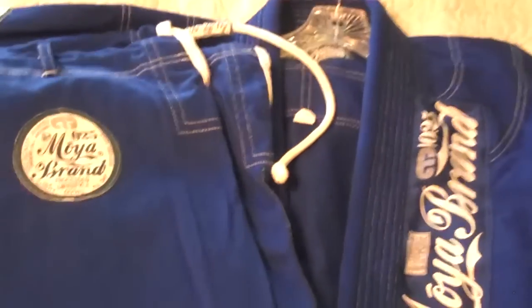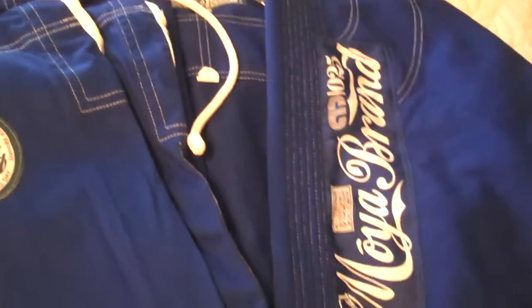Hi everyone, I'd like to take a quick minute to do a review of my new Moya brand sapphire blue gi. I just got it in yesterday, but it seems to have the same high quality that my other Moya brand gis have had. This is my third one now — I've been wearing them pretty much exclusively for the last year and a half.